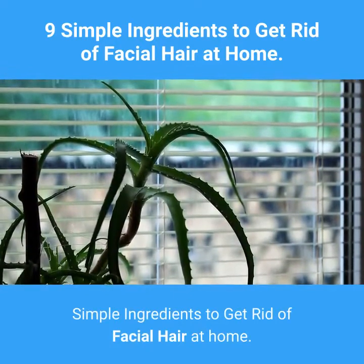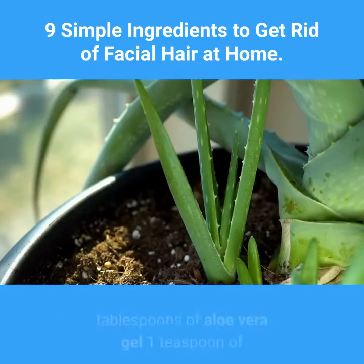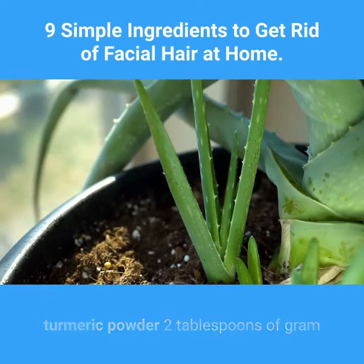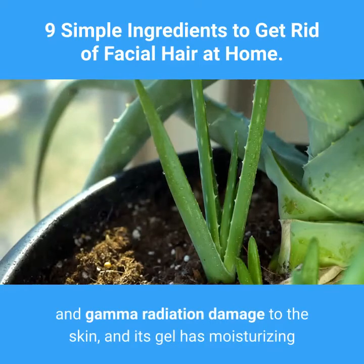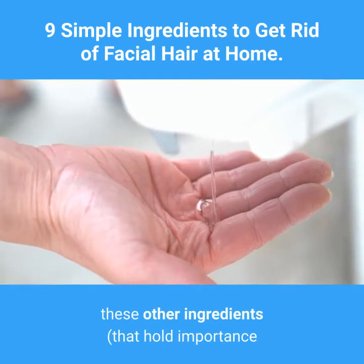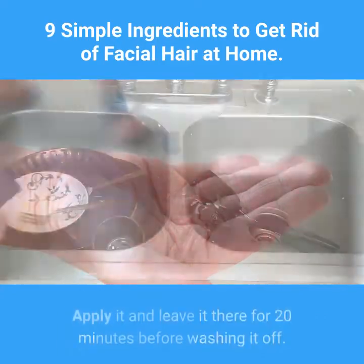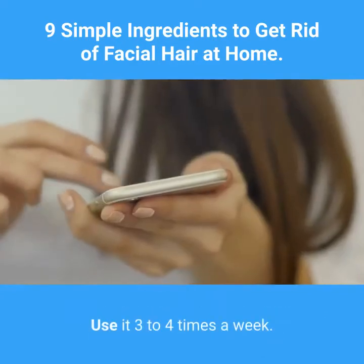Nine: Raw papaya, turmeric, gram flour, and aloe vera. Ingredients: two tablespoons of raw papaya paste, two tablespoons of aloe vera gel, one teaspoon of turmeric powder, two tablespoons of gram flour. Aloe vera can protect you from UV and gamma radiation damage to the skin, and its gel has moisturizing and anti-aging properties that can help in the process of hair removal. When you blend this plant's gel with all these other ingredients, you have the perfect paste for your face. Apply it and leave it there for 20 minutes before washing it off. Use it three to four times a week.